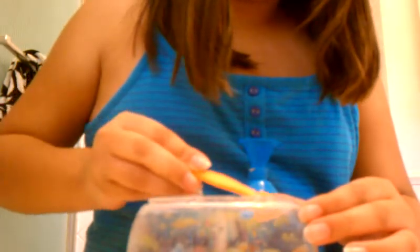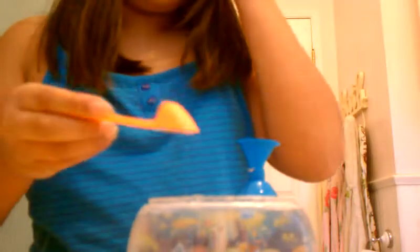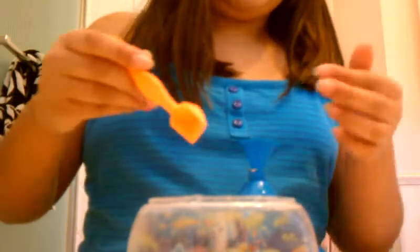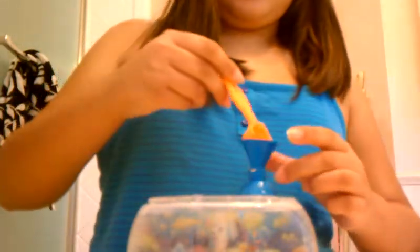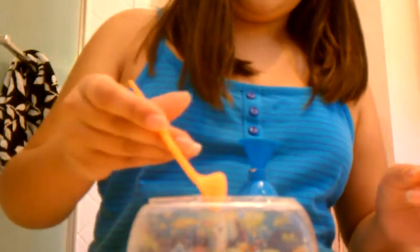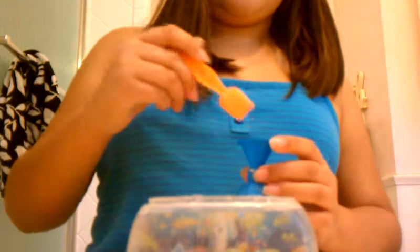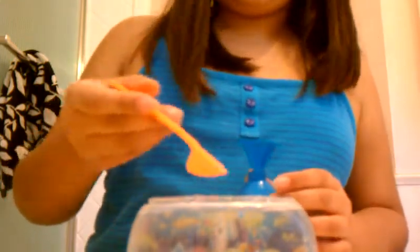A lot of moms say, oh no, it's probably not even going to work — the sand's probably not going to dry. But this one, yesterday it was dry. So moms, you should get this for them if you allow it. But little kids, don't let them, because they'll spill it everywhere.